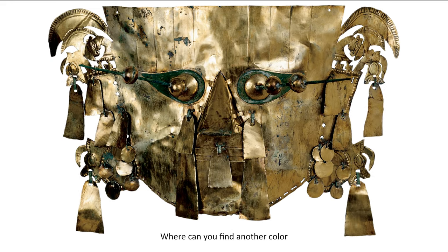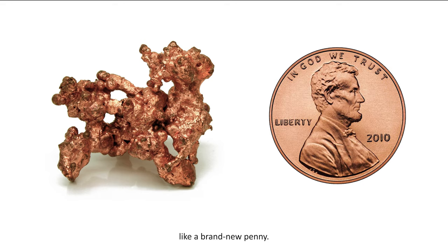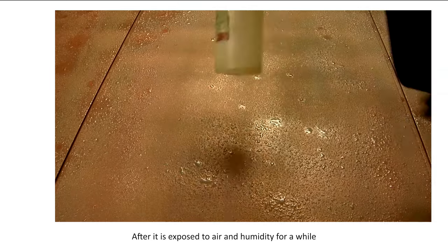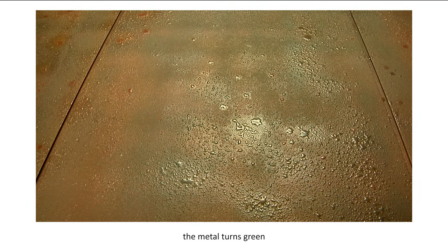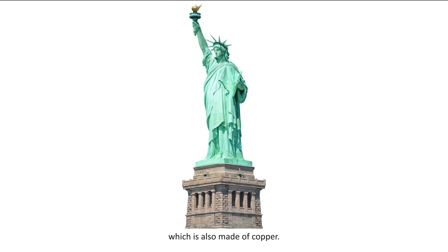Where can you find another color besides gold in the mask? The dark green color you see in the eyes, the spikes coming out of them, and the wires attaching everything together are all made of copper. Copper is the metal that starts out as an orangey-brownish color, like a brand new penny. After it is exposed to air and humidity for a while, the metal turns green — the fancy name is patina — like you see in the eyes of our mask, or like the Statue of Liberty, which is also made of copper.